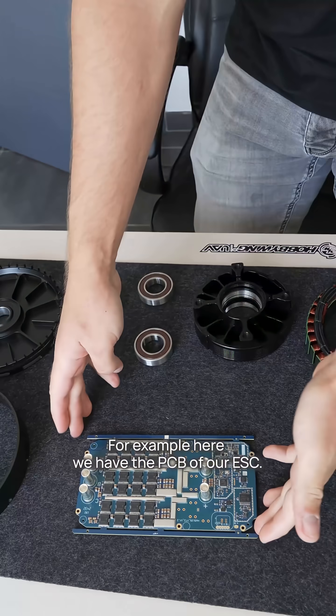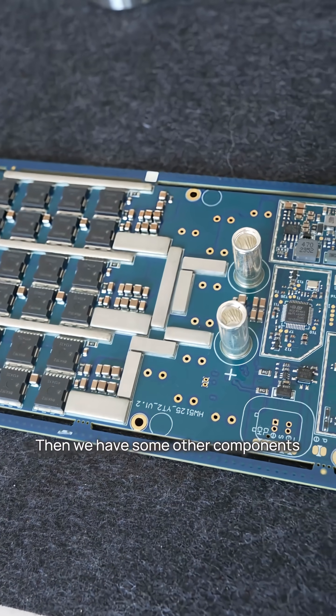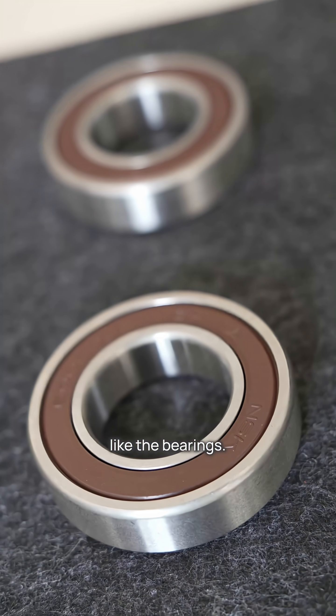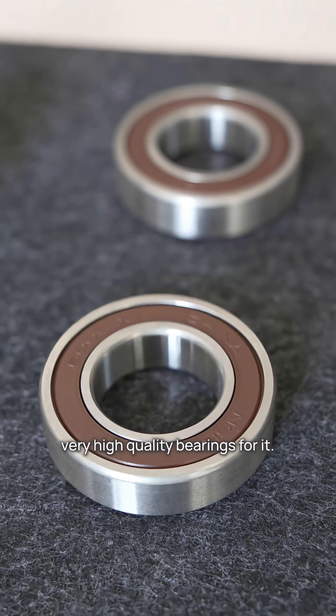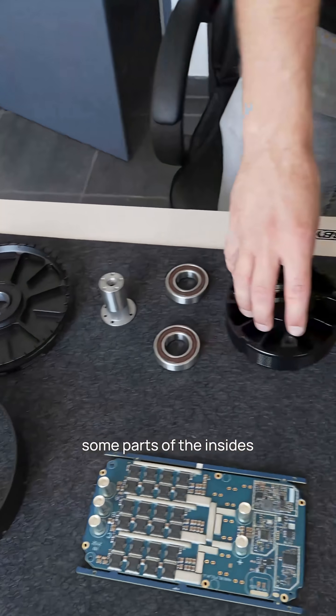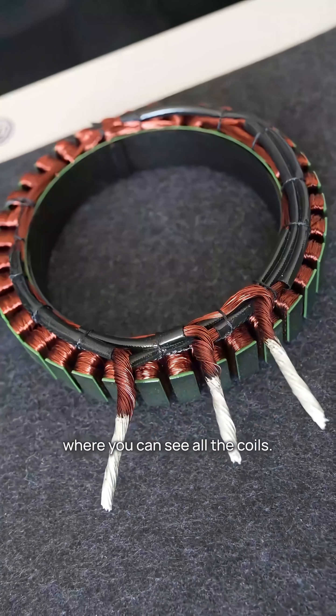So for example here we have the ESC PCB of our ESC. Then we have some other components like the bearings, where we of course are using very high quality bearings for it. Here we have some parts of the rotor,